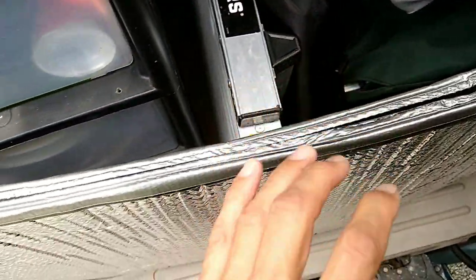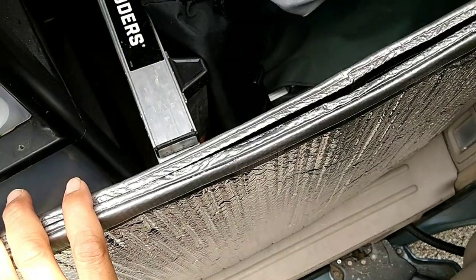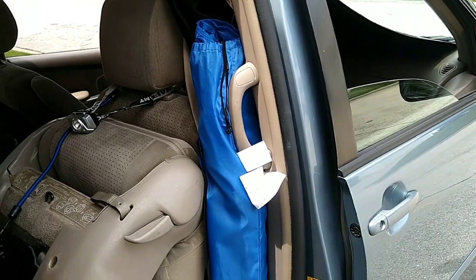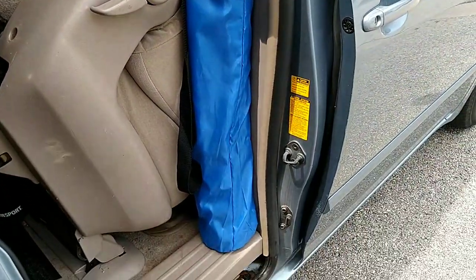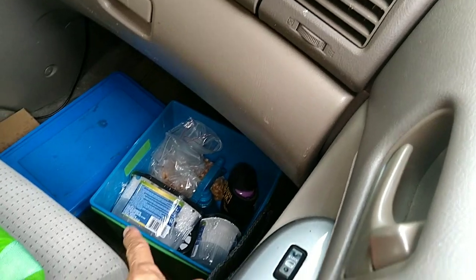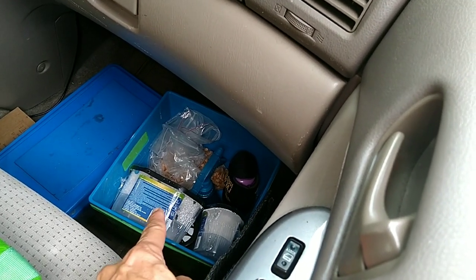I store my window cover for the middle window here. My camping chair is tucked right here, out of the way. This is my ditty bag — my shower kit.